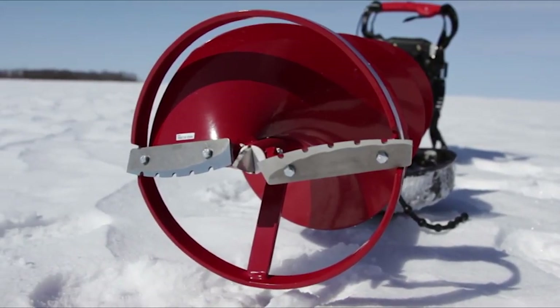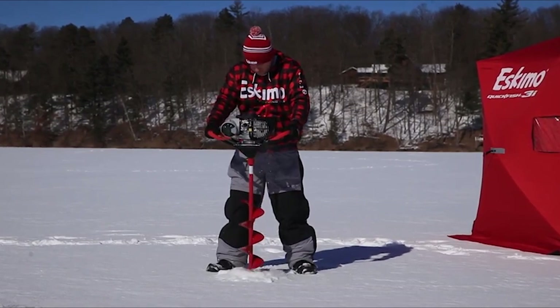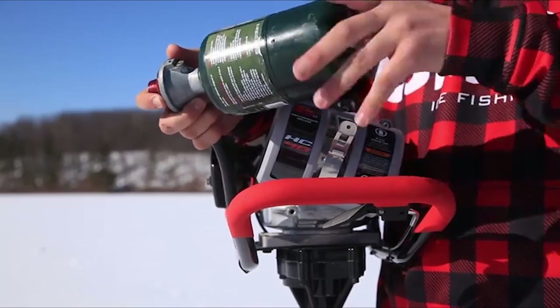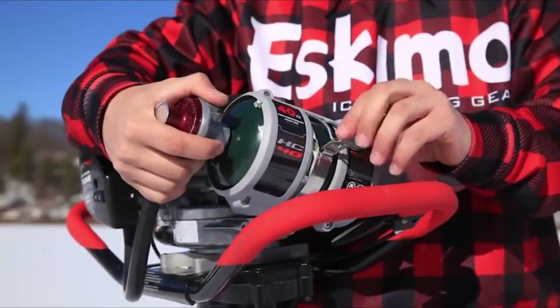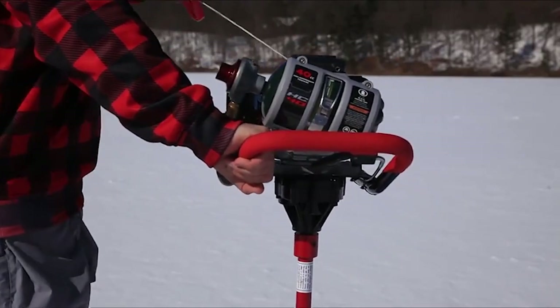The innovative engine is mounted on top of durable foam-grip steel handlebars and attaches to Eskimo's legendary 8- or 10-inch quantum auger systems. Featuring a sturdy centering ring and steel quantum blades, the HC-40 cuts fast and smooth, whether drilling fresh holes or re-drilling old holes. To use it, simply twist on a standard one-pound propane bottle, snap down the quick-release bottle holder, flip the switch to on, and pull the grip recoil handle.